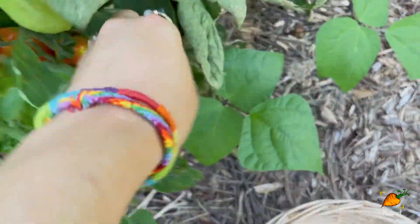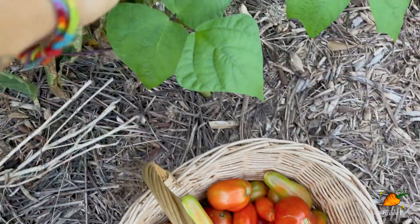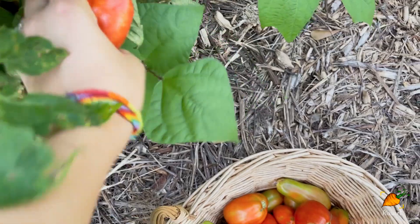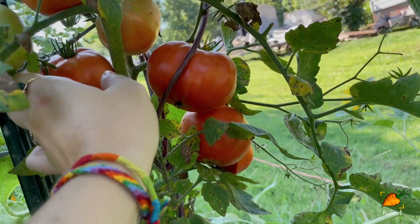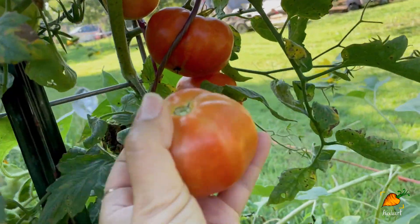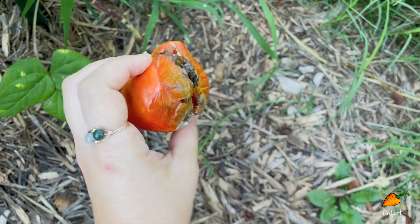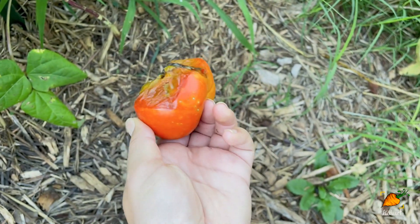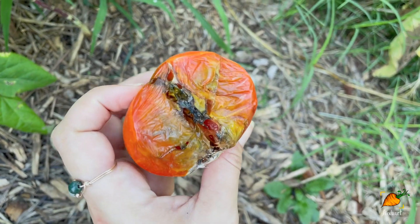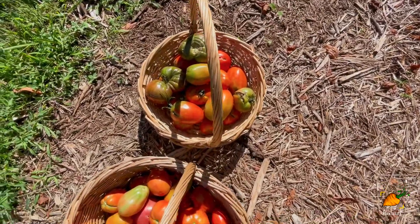Okay, last tomato plant over here — finally! I'm not complaining about all these tomatoes for sure. Absolute beauties, even though I don't know what they are. And sometimes you pick tomatoes that look this bad — I don't usually try to get any flesh off things that look this rough.